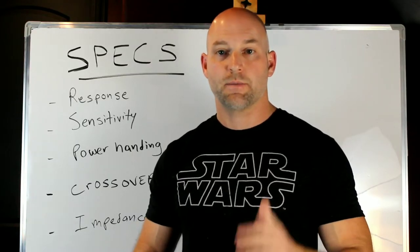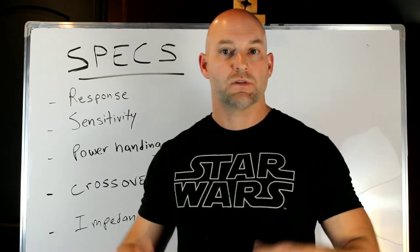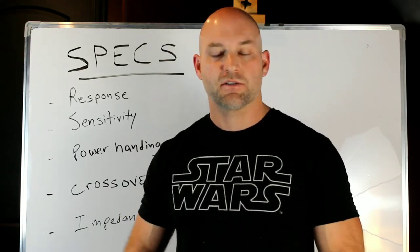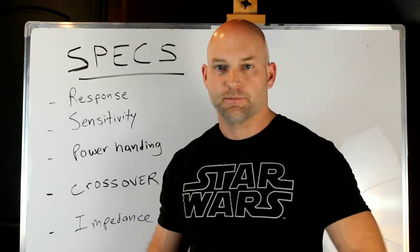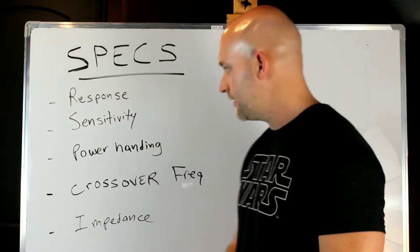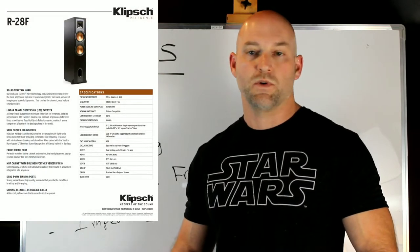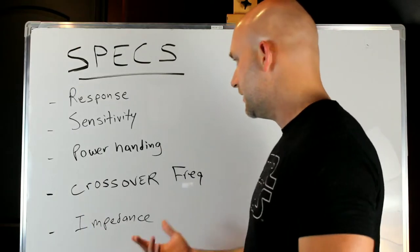Welcome back — this is episode 16 of Home Theater Gurus. Today we're going to go over speaker specifications and give you an idea of how to understand or read all those specs you see when you look at different speakers, what's important and what's not. I picked a speaker just pulled off the internet — the Klipsch R-28F — for no particular reason, and we're going to go over its specs.